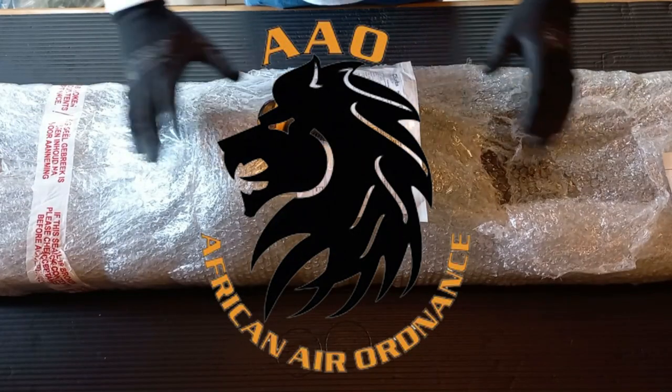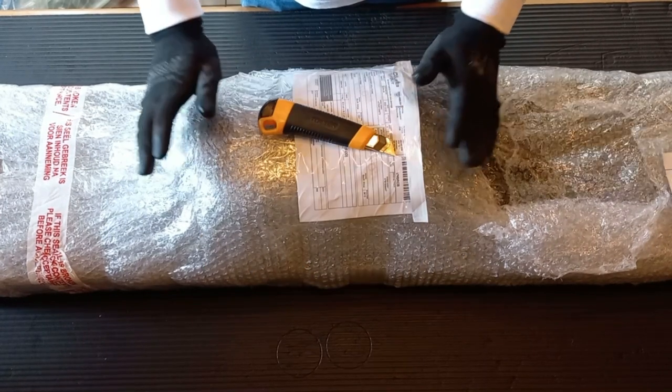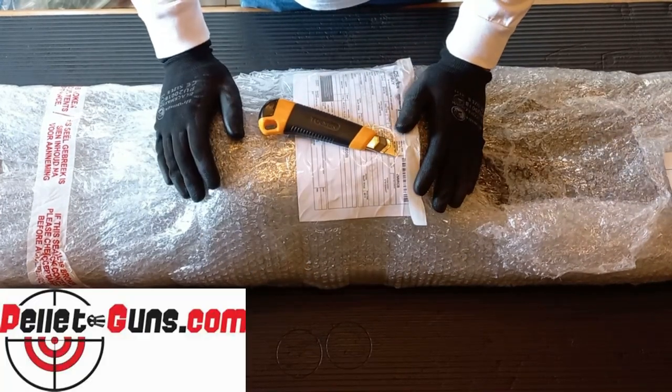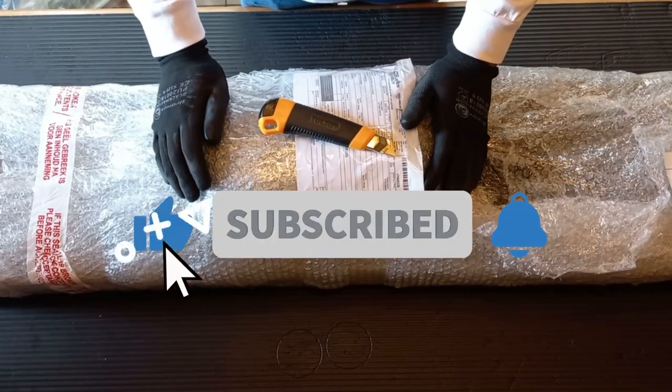Welcome back to African Air Ordnance. New gun day today — just got a fresh delivery from pelletguns.com. Before I start, please guys don't forget to like and subscribe as it helps grow the channel.